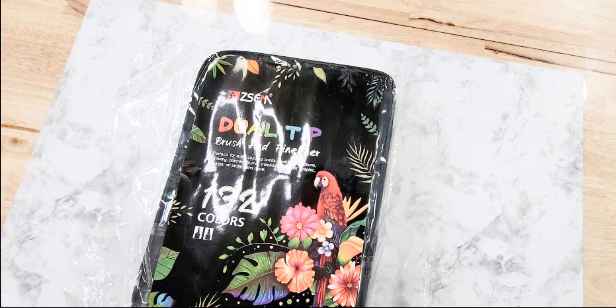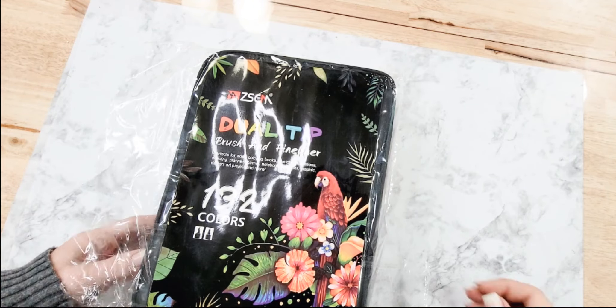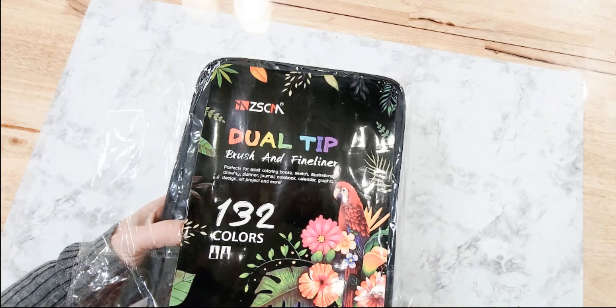It says perfect for adult coloring books, sketches, illustrations, drawing, planning, journal notebooks, calendar, graphic design, art projects, and more. I agree — I've already been playing with this set and I can't wait to show you how pretty some of these colors are.